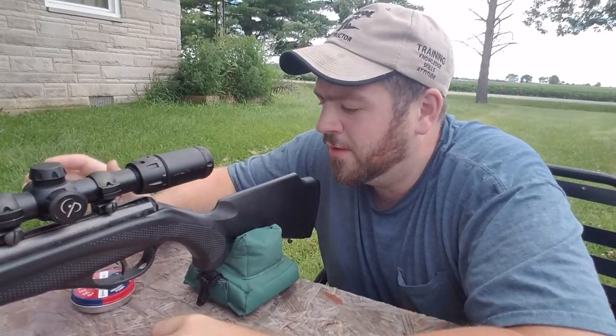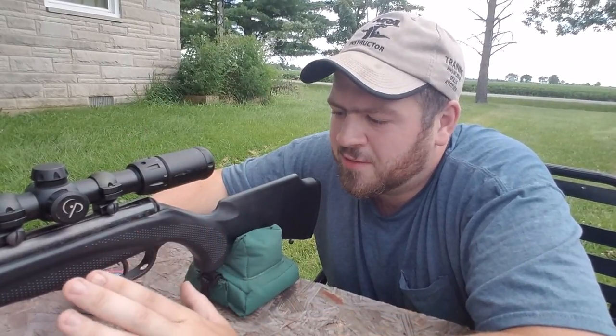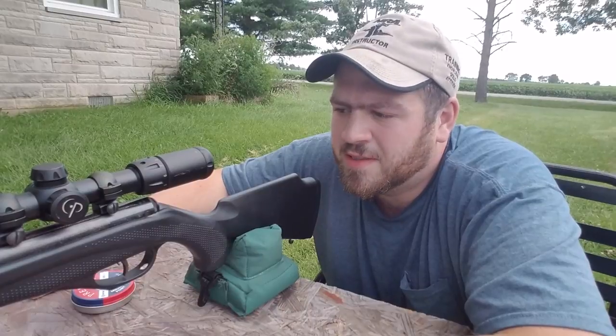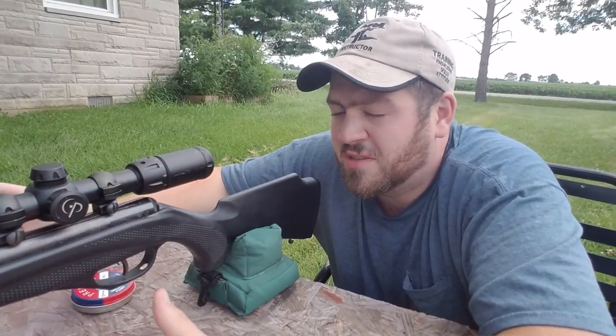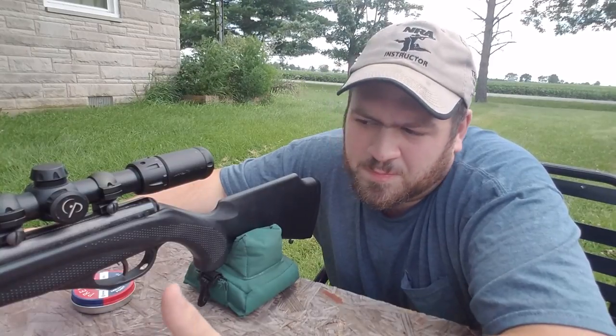Hey everybody, it's been a while. James here again with you. Today I got the Phantom out — my Crosman Phantom .177 with the Center Point scope, which is what I always shoot with. I particularly have this rig set out today because I really want to see if a spring air rifle like this one, that's not very expensive at all, can shoot just as good as a PCP air rifle — specifically comparing it to my Beeman QB Chief.